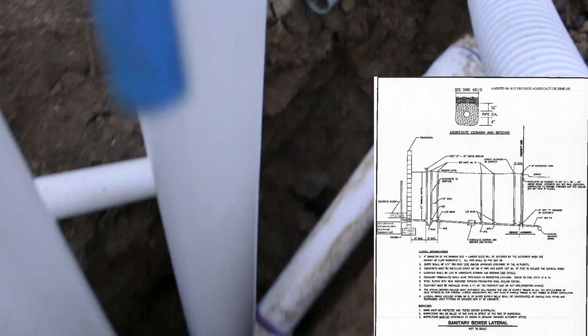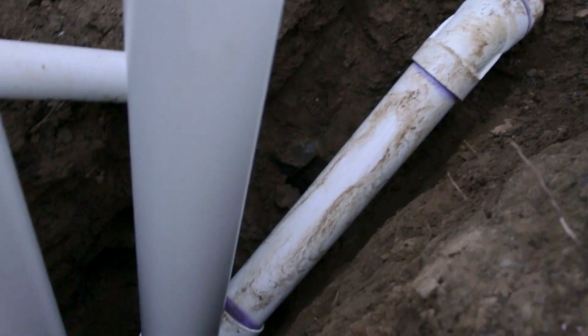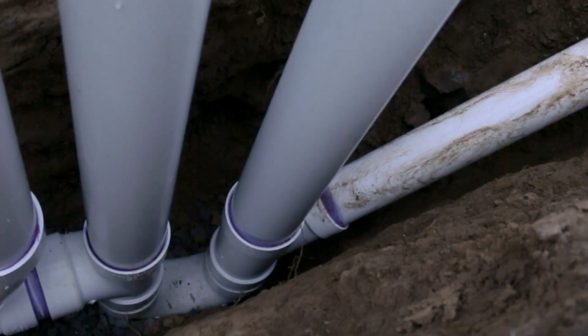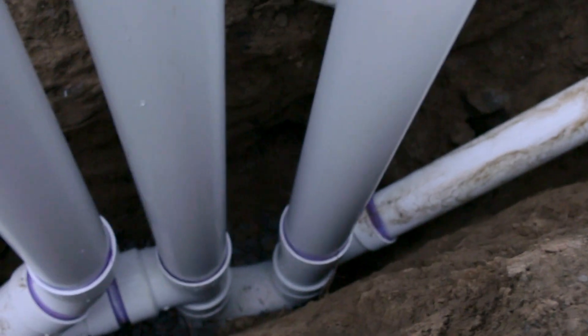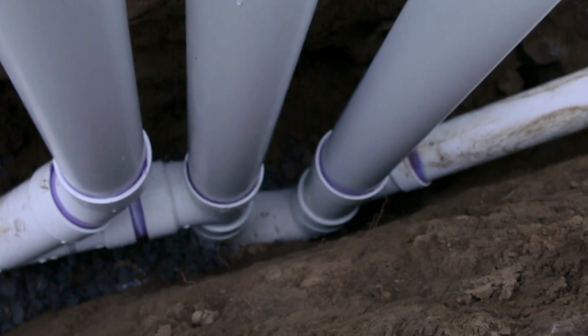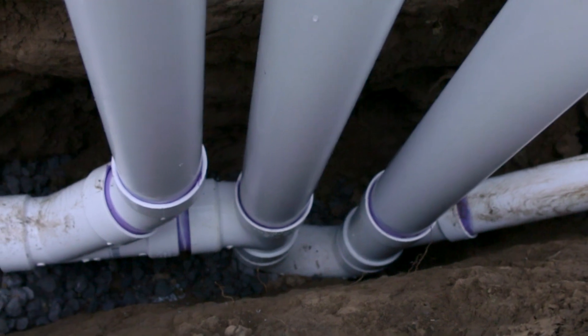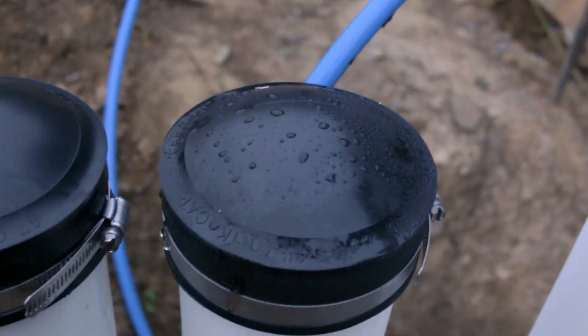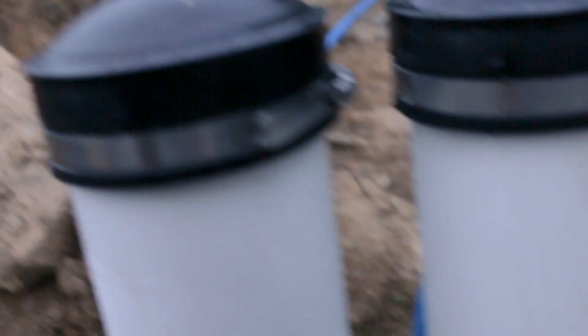Right here we are coming out of the garage. We have a 45 right here — we came down at an angle, caught into a Y, and this is our very first vent right here. It needs to be a foot above grade. Then there is a trap down there; it's just like a giant P-trap, just a U. And then there's a T right here — this comes up to a clean out, and then it goes into a Y with another clean out. This clean out right here is for the trap itself.